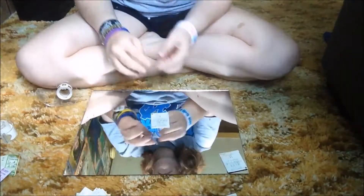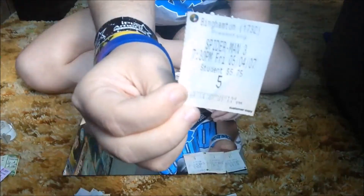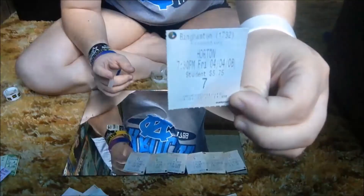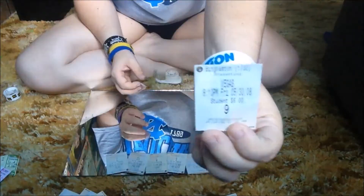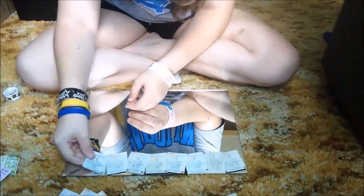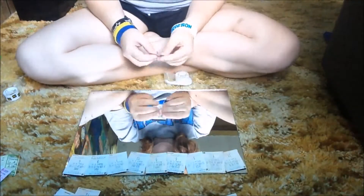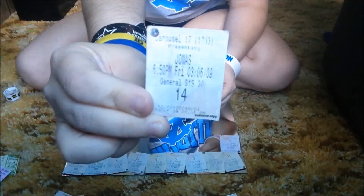When placing my movie tickets, I put them in the order that I saw them: Ice Age, Bridge to Terabithia, Spider-Man 3, Shrek 3, Hairspray, Here's a Who, What Happens in Vegas, Mamma Mia, Fired Up, and the Jonas Brothers 3D movie.